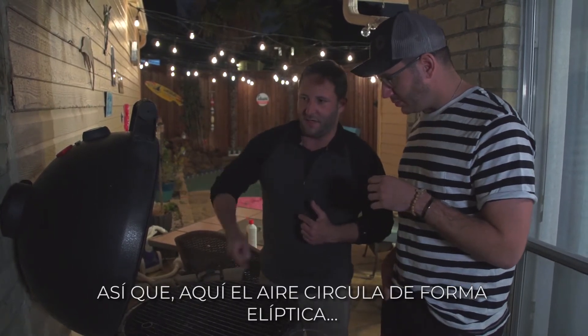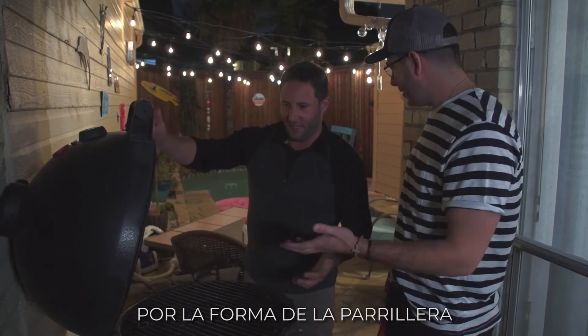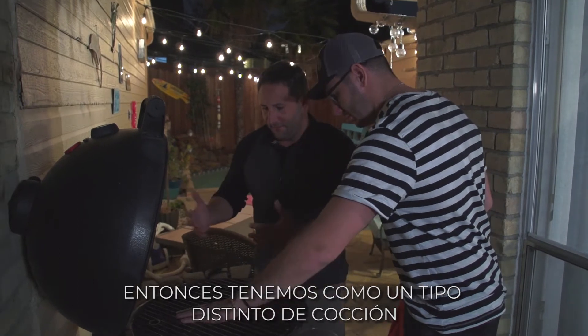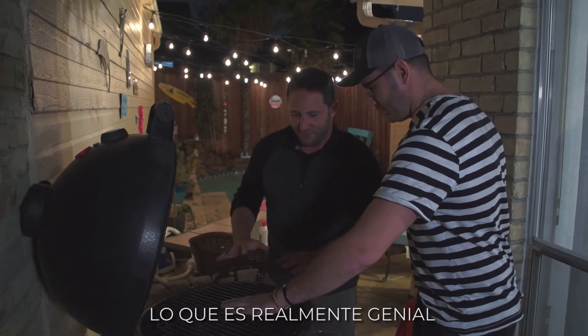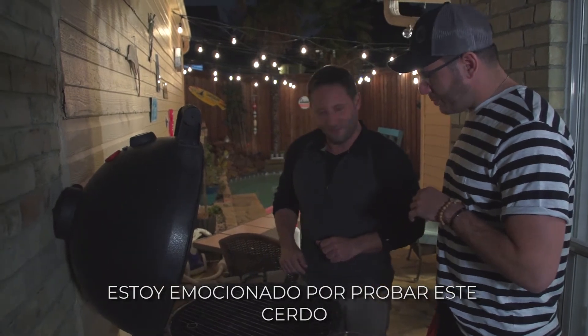So the air kind of circulates in here in an elliptical way because of the shape of the grill — the egg. And so we get a different type of cook, but what's really nice is we can just take our time if we want. Or at the same time, we can fire it up and do 700-degree pizza. Sounds good. I love it, and I'm looking forward to this pork.